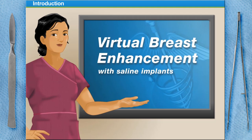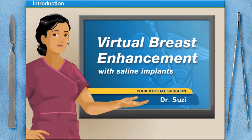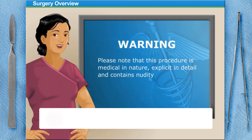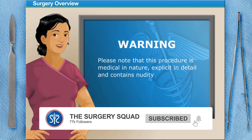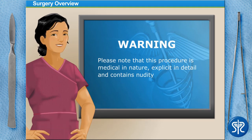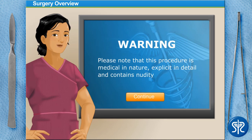Welcome to Surgery Squad's Virtual Breast Enhancement Surgery with Saline Implants. I'm Dr. Susie and I'll be assisting you with this procedure today. For those with a weak stomach or have children in the room, I need to let you know that the next few steps get a bit graphic and contain nudity. This procedure may not be appropriate for work or school environments. Click the Continue button when ready.